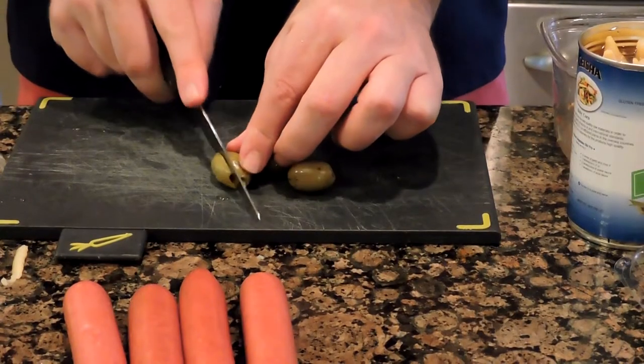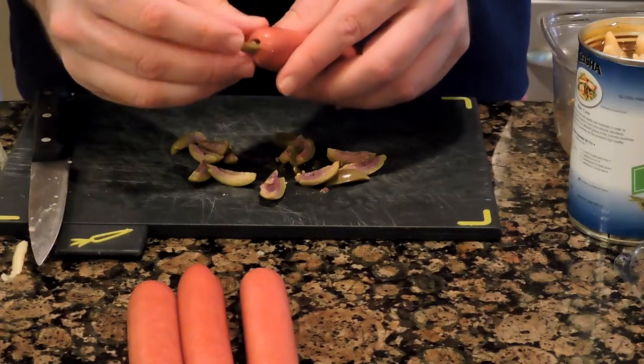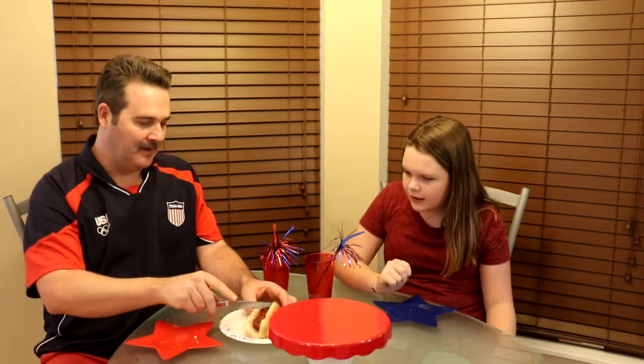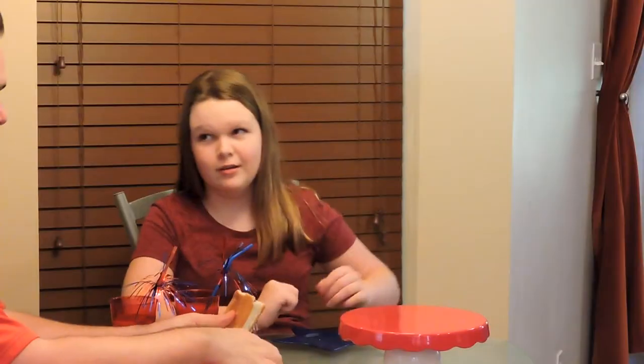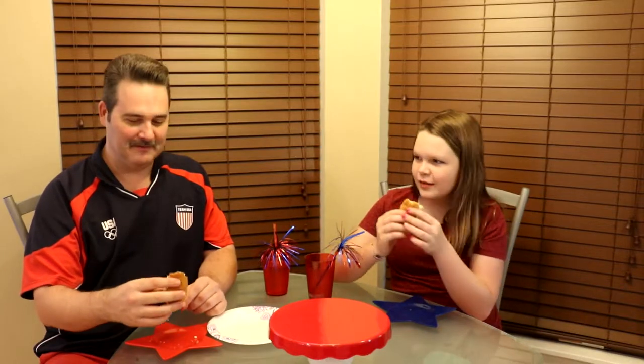Next up is the olive hot dog — a hot dog stuffed with green olives. I personally don't like olives, but my co-host loves olives and loves hot dogs, so this should be a double winner. These are not cheap olives either — we bought them at Whole Foods, which means we paid a lot, because everything at Whole Foods is really expensive.